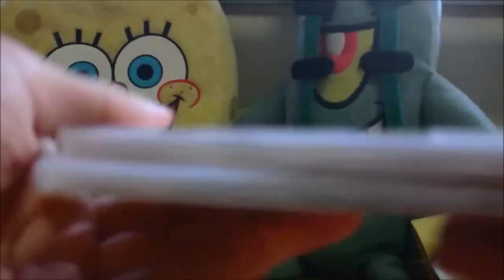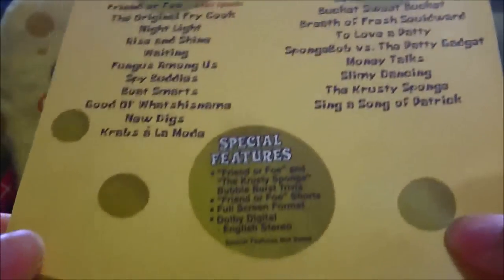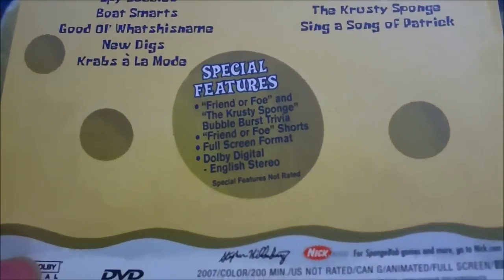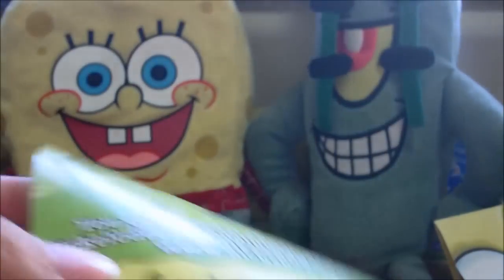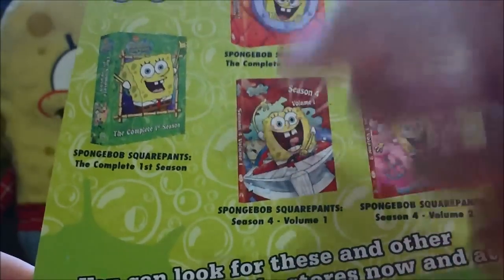Let's dive right into our DVD review. First up, these are the two discs — we have two slim cases here. If you purchase the sealed version, it's going to be sealed. You get this insert — it was actually in the back of it, but when you unwrap the shrink wrap it just comes off because it's not stuck on. Special features: we have three of them — two Bubble Burst trivias and one Friend of Four shorts. In the insert there's an ad for more SpongeBob DVDs. I have both of these but I've only unboxed this one so far.